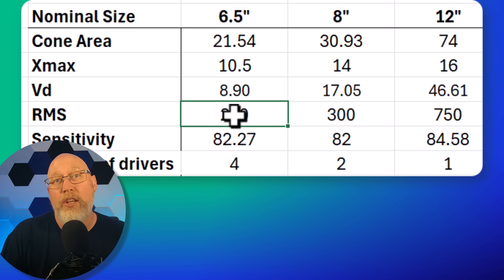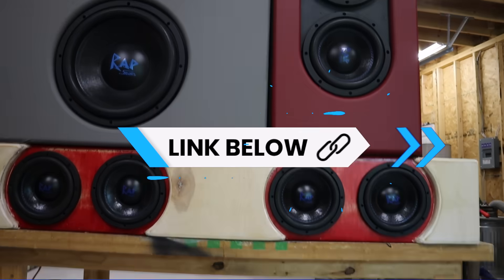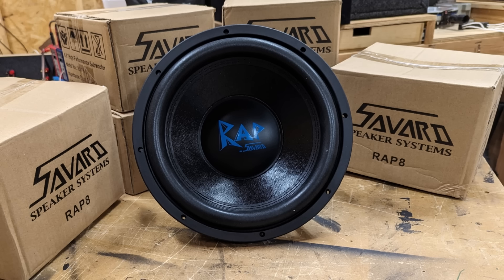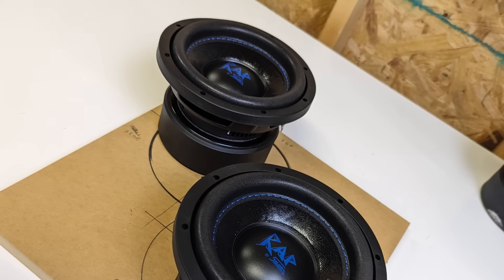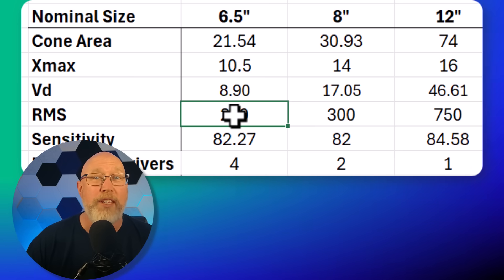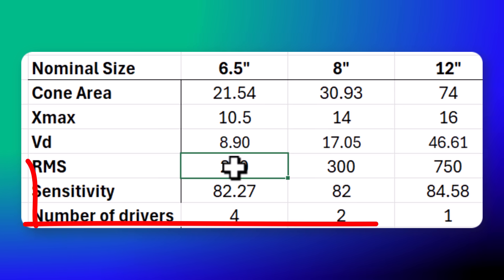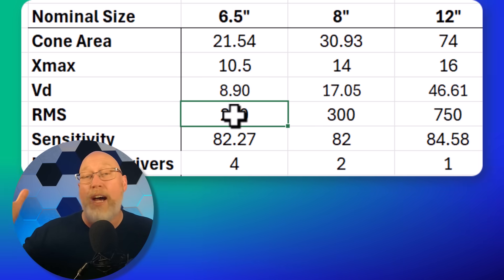The bigger subwoofer can also handle more power. The six-and-a-half is a Savard Wrap six-and-a-half, rated for 250 watts. The eight and the 12 are also Savard subwoofers from the Wrap series. The eight can handle a little bit more power, but that 12 can handle triple the power of the six-and-a-half. So the six-and-a-half is at a massive disadvantage relative to the 12, and a slight disadvantage relative to the eight. The six-and-a-half also has a much higher resonant frequency compared to the eight and the 12. As for sensitivity — how loud we can get with one watt of power — the six-and-a-half and eight have very similar numbers, but once again the 12 has a higher sensitivity number.